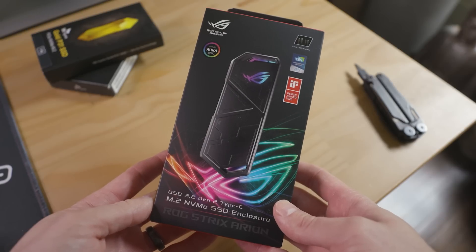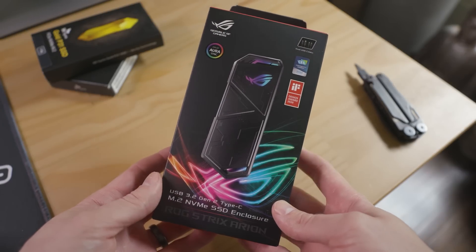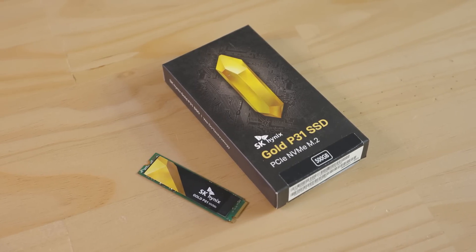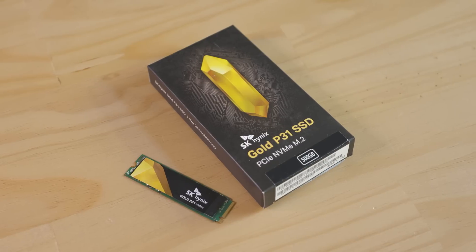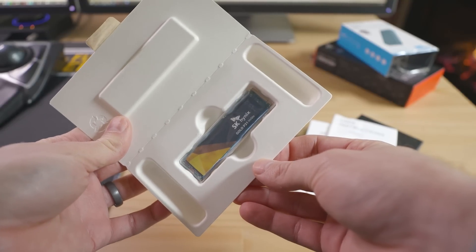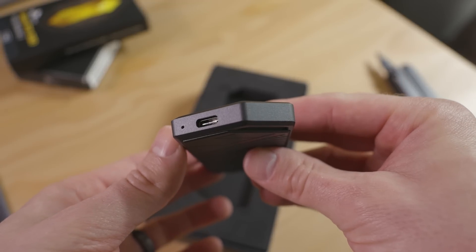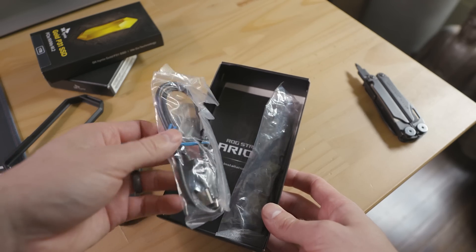For my example, I'll be building a drive using an ASUS ROG Strix Arion enclosure, mostly because it has RGB for maximum flare. With an SK Hynix Gold P31 NVMe SSD inside, it can reach the maximum bandwidth out of USB 3.2 Gen 2 interfaces — that's basically around 1GB per second. Like all USB drives, it's backwards compatible with USB 3.0 and USB 2.0, and this enclosure comes with both USB-C and USB Type-A cables.